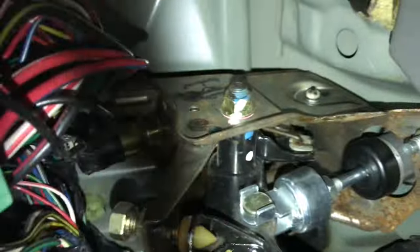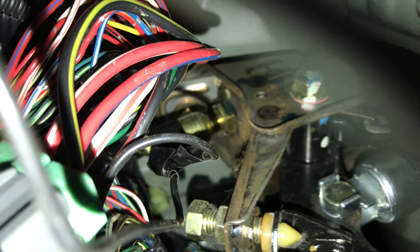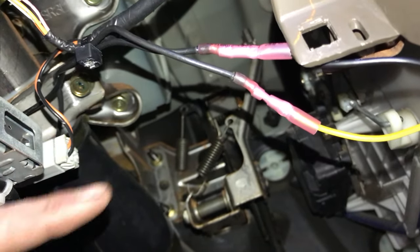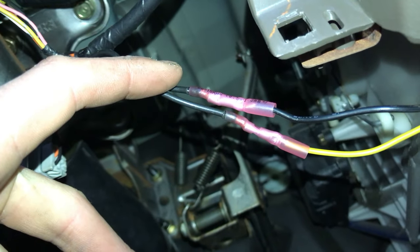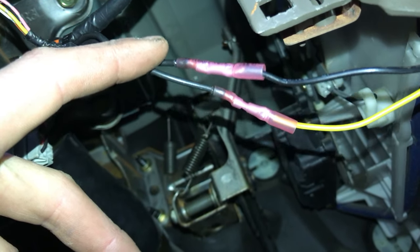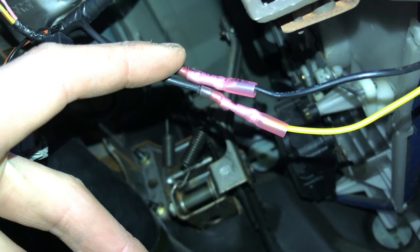I'm going to take these two black wires on the left here — you can see them right there — and hook them up to the two wires that I ran from the auto harness. Under the dash once again, here are the two black wires I ran from the clutch pedal switch, and there is the black and yellow wire I ran from the auto shifter harness. I'm just going to heat shrink these up real quick and then test it out and see if it works.